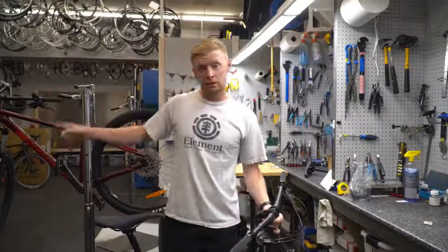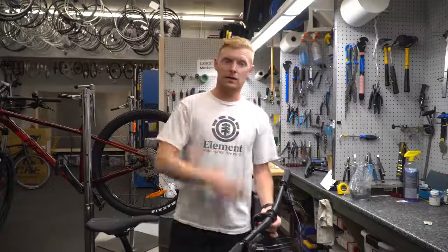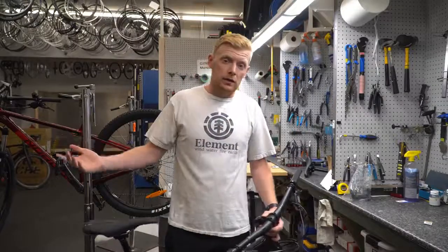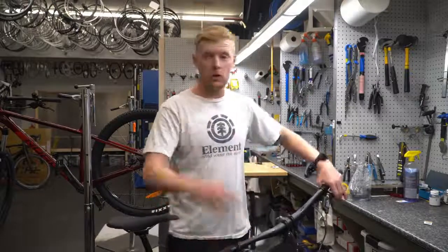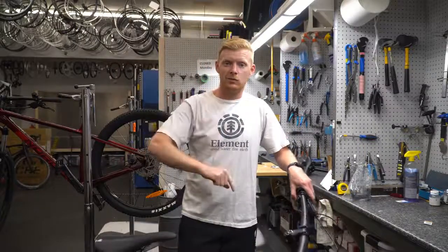We'll compare it to the 2021, which we have here with us, and see why they've changed and go from there. Welcome to the channel if you've not been here before — we review bikes and sometimes shoes and other stuff. We bike, we run, we drive. Subscribe, like, comment — whatever you need to do. My name's Chris and welcome to another video.